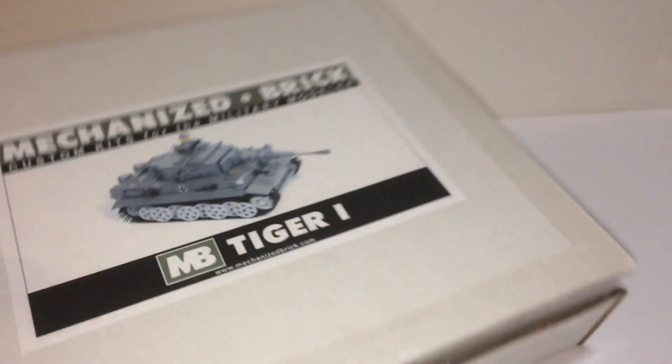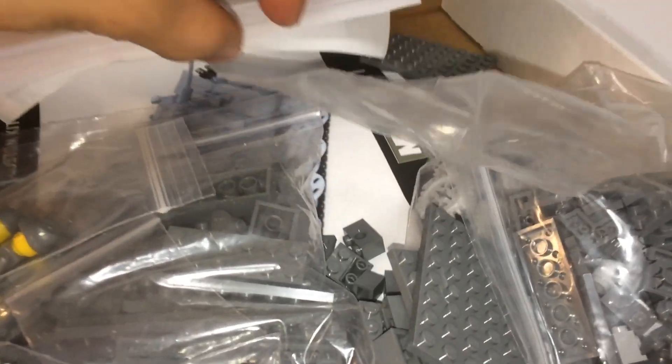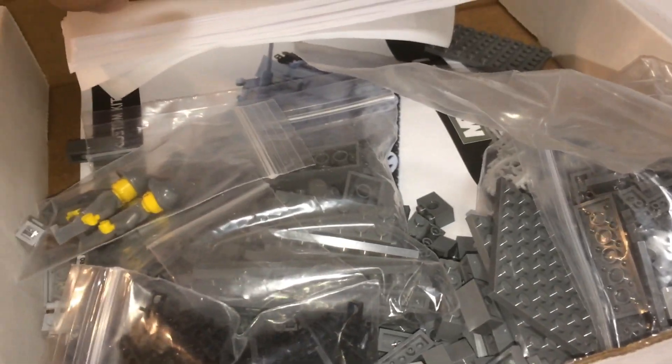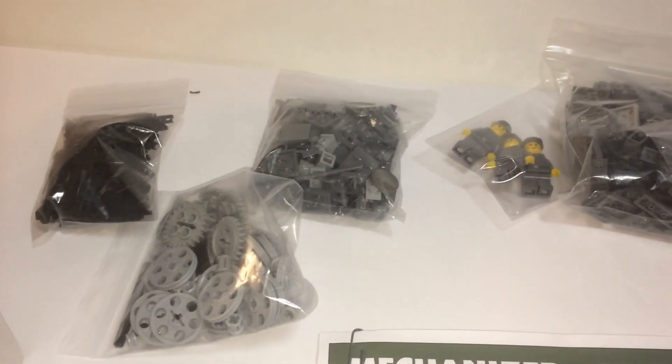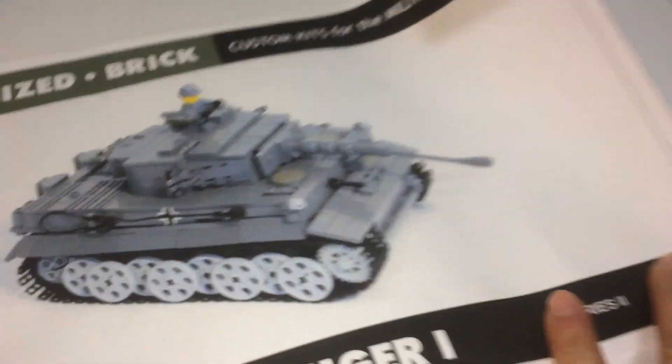So that being said, let's open this up. This was used — basically built, displayed, and put back. Pieces are still pretty new. Here are the contents. I still have this sticker which is not cut out yet, so brand new. Here's the instruction pamphlet, which is papers. Apparently one of my bags ripped open, so here are the pieces.